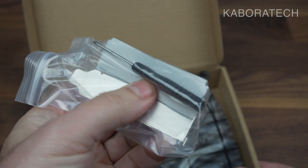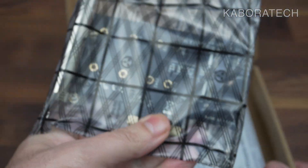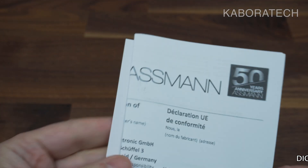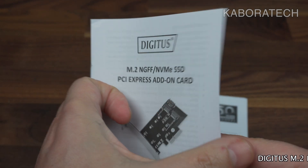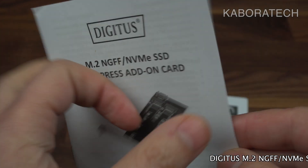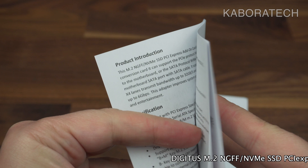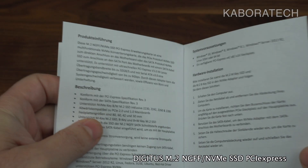Inside the box we have the small backplate, the card itself, one SATA cable, a manual, and a guarantee card. These are the instructions and detailed information that come in the box.